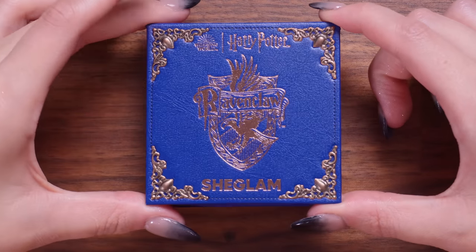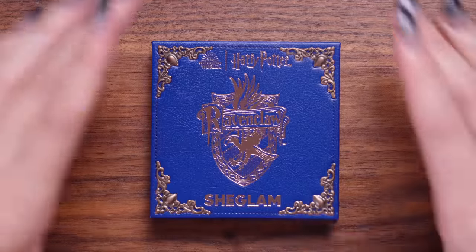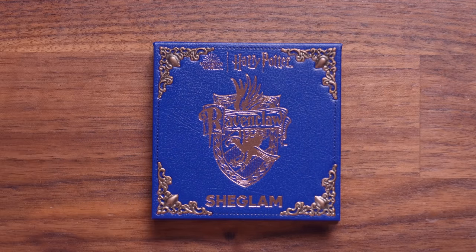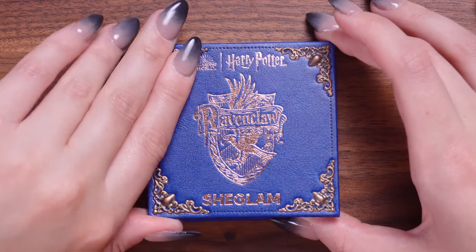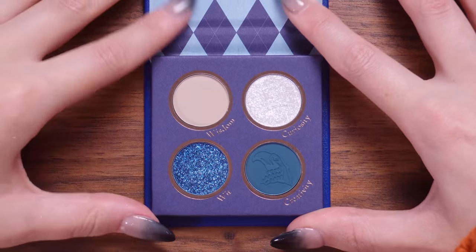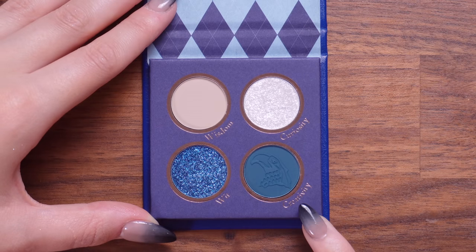Here it is. That's beautiful. And can we just have a round of applause please — they've used the correct Ravenclaw colours. They have used blue and bronze. They have not used silver. This is really nice, and I love that they have got the correct colour palette. Let's open Ravenclaw. So we have Wisdom, Curiosity, Wit, and Creativity.